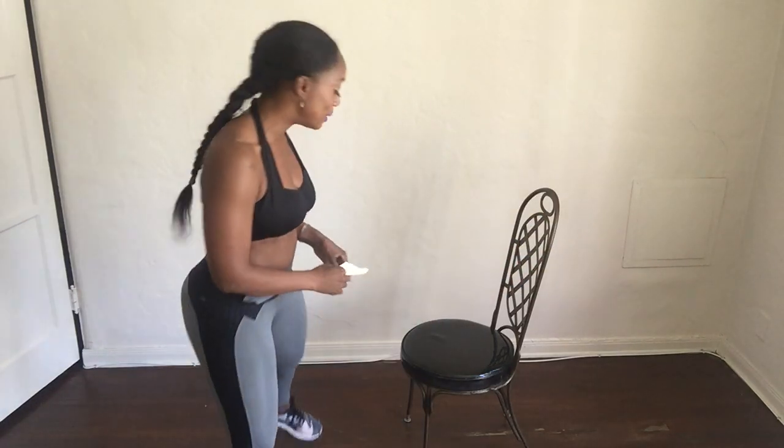So we have our chair workout — that's what we're dedicating ourselves to this month, the chair workouts. I want you to get two paper towels and fold them up in little squares like this because we're going to do a little cardio blast and it's going to be super fun. Now my chair is not pushed against the wall, but I want you guys to push your chair against the wall so that it doesn't slide out.